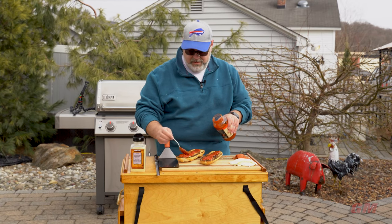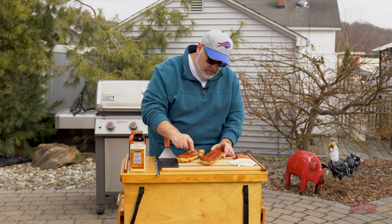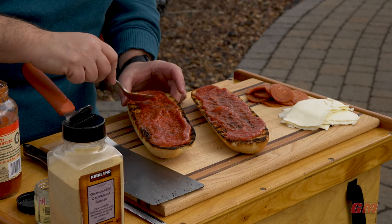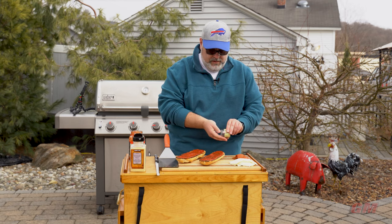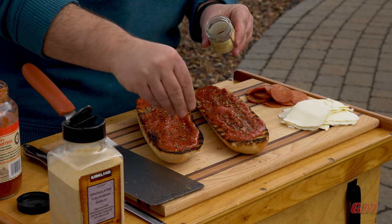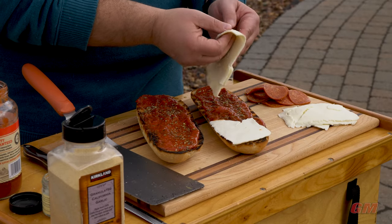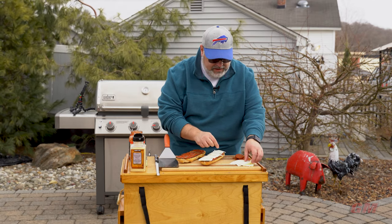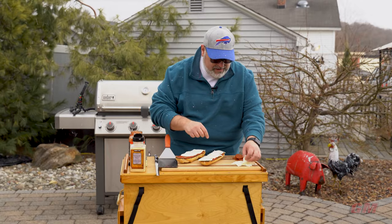We'll get a little sauce on there - moosh our sauce in - and a little sprinkle of Italian seasoning. This gives it that little extra pop. Then we'll lay in our mozzarella. I specifically got the slicing kind because it lays nice and flat and doesn't fall all over the edge, because cheese inside your grill is not good - you can't eat it that way.